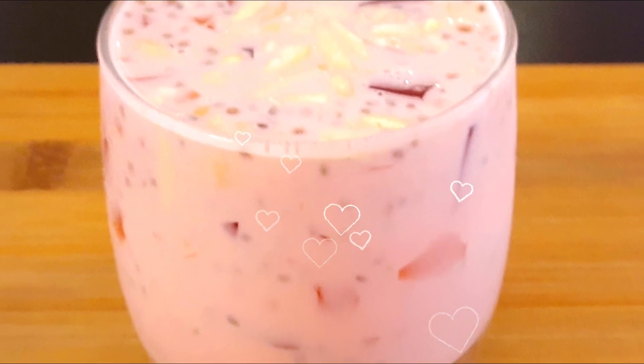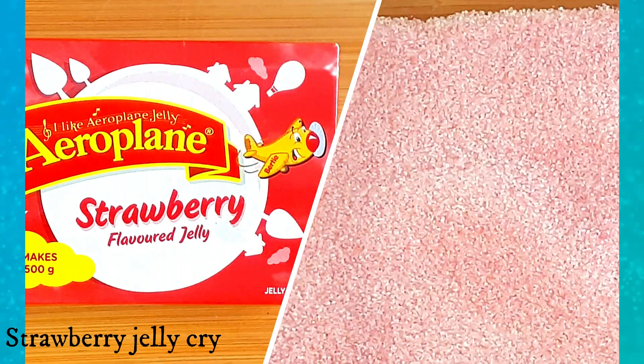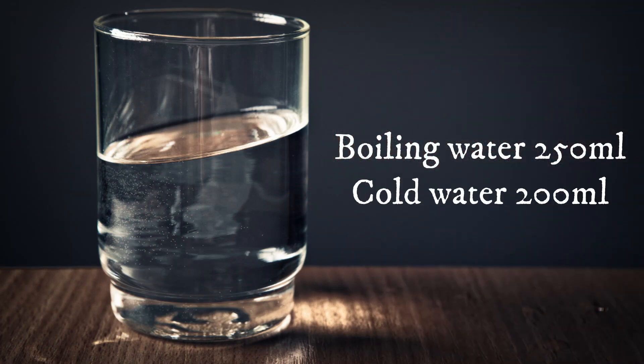So let's get started. Our first step is to prepare the jelly. I'm using strawberry flavored jelly, 85 grams — you can use any flavor of your choice. For this I need boiling water 250 ml and cold water or room temperature water 200 ml.